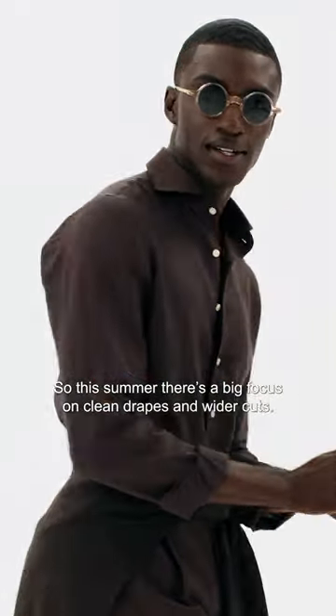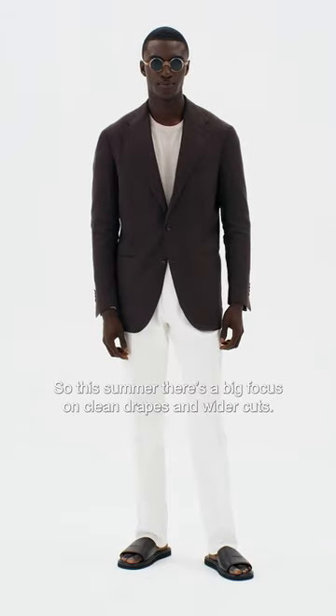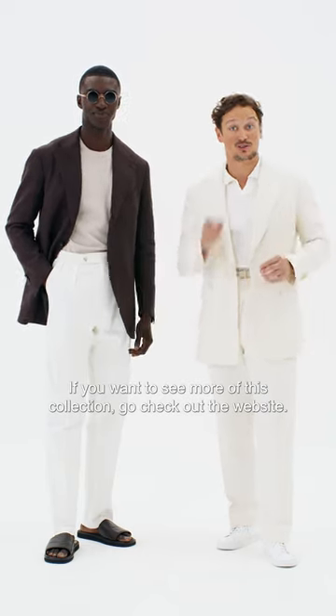So this summer there's a big focus on clean drapes and wider cuts. If you want to see more of this collection, go check out the website.